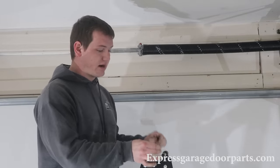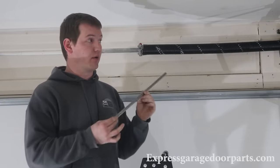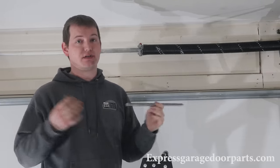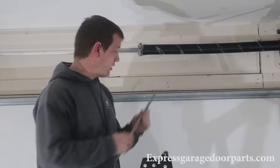Take your winding bar. Please make sure that you use winding bars that are certified for garage door systems — you don't want to use rebar or anything like that. We just don't recommend it. Make sure it fits snugly in there.